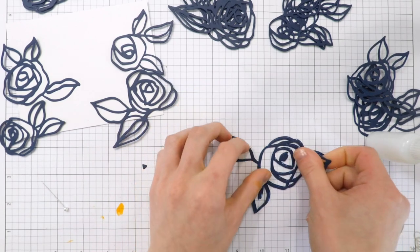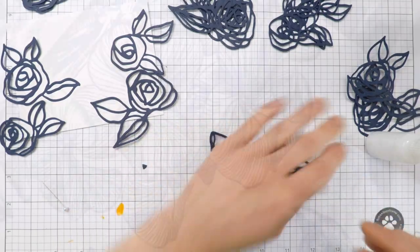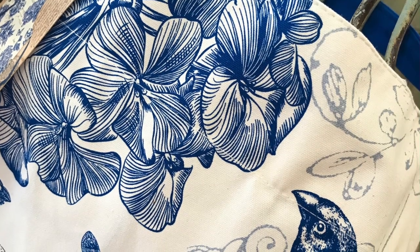That's how I ended up creating the flowers, and I did that for all of them. I die cut all of them four times from blue cardstock and then went ahead and layered them all together.